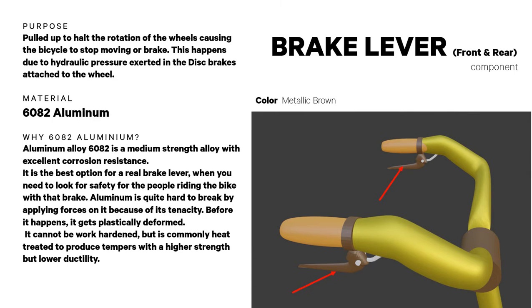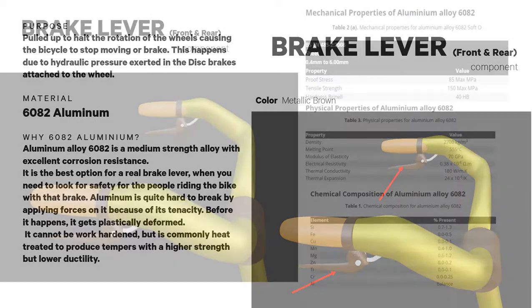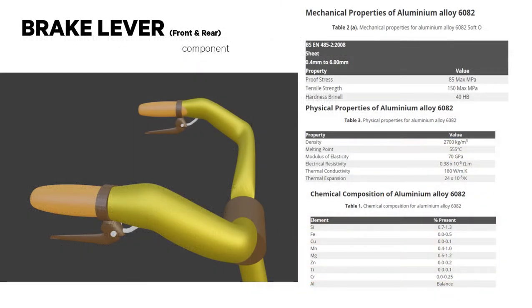The brake lever for the front and rear is pulled to halt the rotation of the wheels, causing the bicycle to stop moving. It is made from 6082 aluminum because it is a medium strength alloy with excellent corrosion resistance. It shows a metallic brown appeal. The following are its mechanical, physical, and chemical properties.